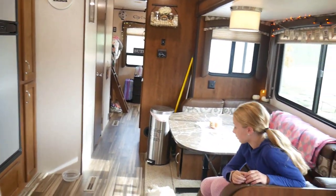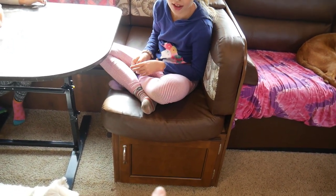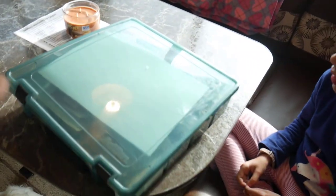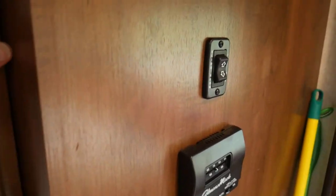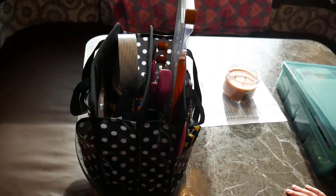Under the booth where Ellie's sitting there's storage on both sides, so I take advantage of that space and bring an iris case that holds all of my paper items I'm bringing to craft. In the cabinet by the bathroom I have a little caddy — it's heavy — and that's where I keep all of my tools.